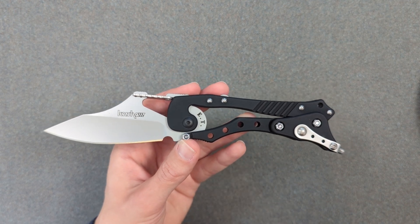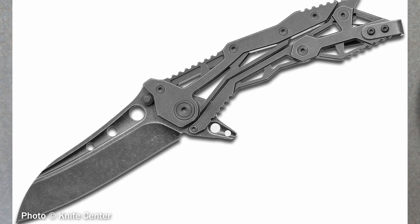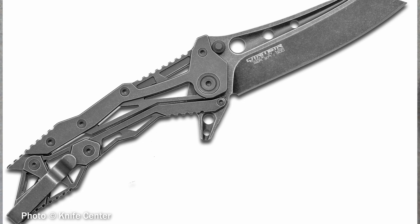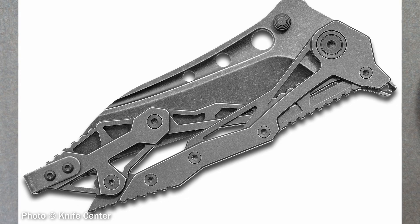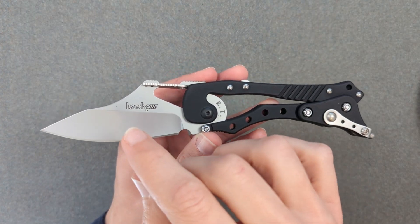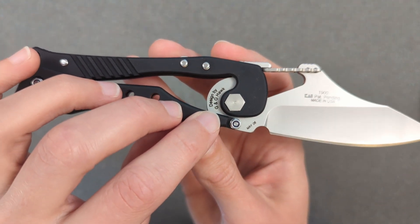Before anyone gets at me in the comments — yes, there is technically an even weirder-looking version of what is effectively the same thing. It was put out a few years later by the brand Quartermaster, and it does look even weirder. It's got a kind of post-apocalyptic, 'the war is over and the robots won' kind of feel to it, but mechanically speaking, it works the exact same way as this. This is the Kershaw ET from mechanical geniuses Grant and Gavin Hawk.